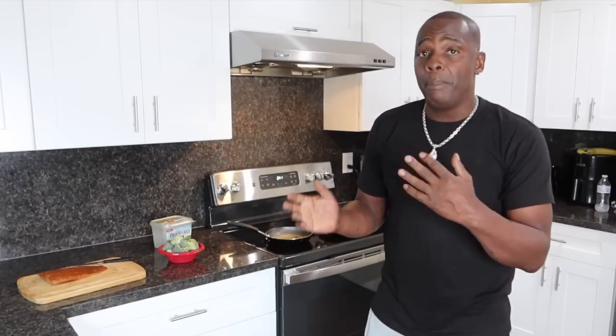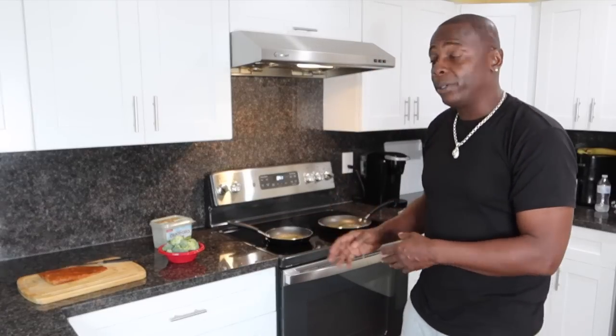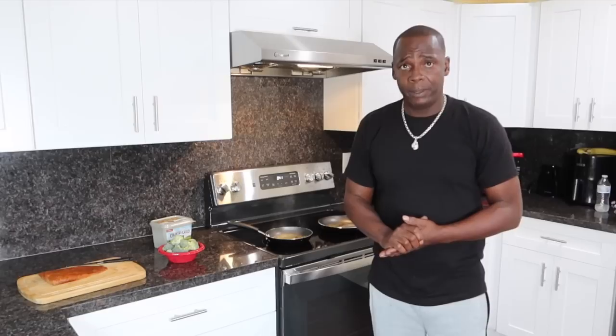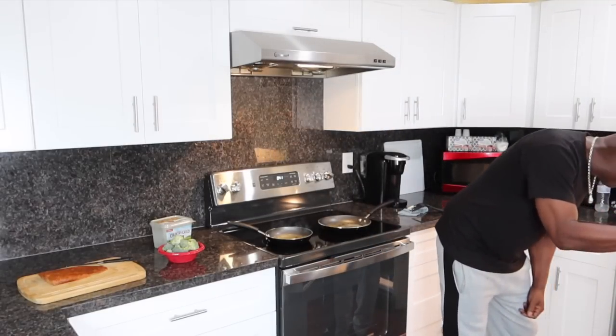And I have broccoli florets, which happen to be one of my favorites right here. One of the videos I was gonna do was cooking homemade steak nachos with the Cryer family, but guys, it is extremely nasty outside — it's been raining in Houston, in my part of Houston, all day long. So we're gonna do this video instead, and I'm gonna be cooking both in butter. I already got two pans on the stove with butter in them. I'm using Country Crock butter.